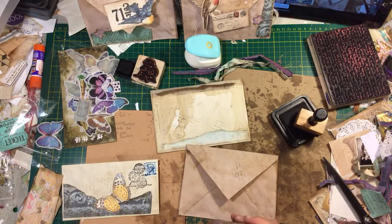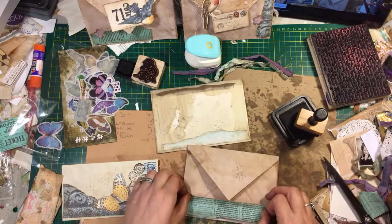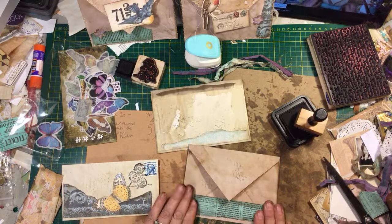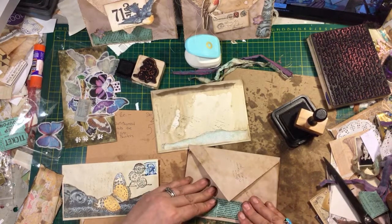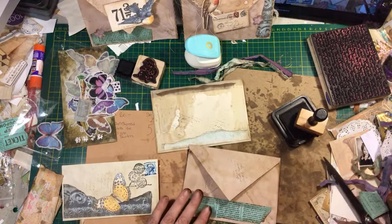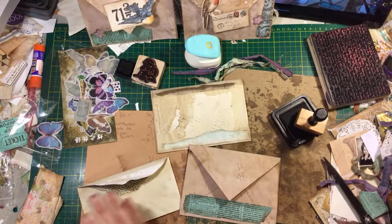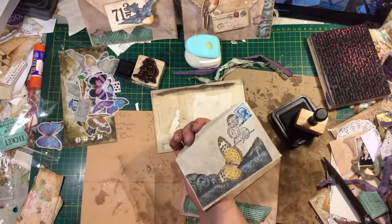Kool-Aid seems to have the right dye. We tried Crystal Light — the other granules — but I couldn't get it to work. Anyway, what am I looking for here?